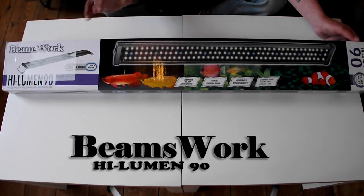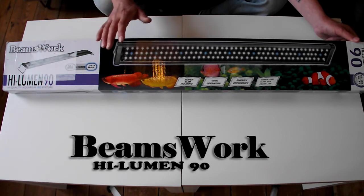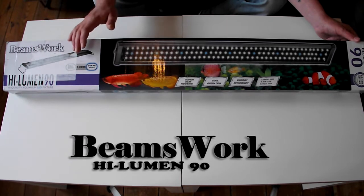How's it going everyone? It's been absolutely ages since I've done a video, so I'm going to kick it off again with a new light from Beamswork — it's the Beamswork High Lumen 90.